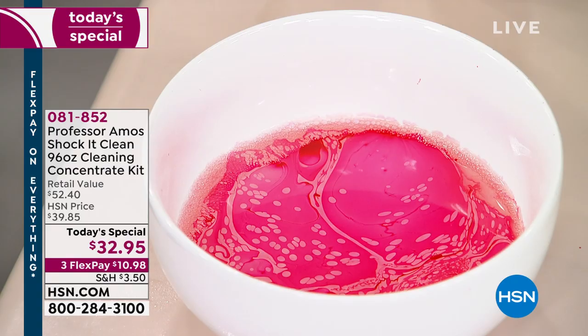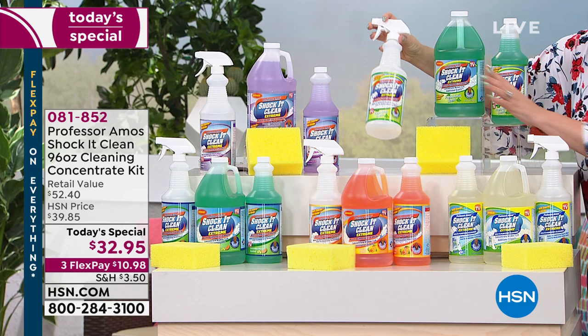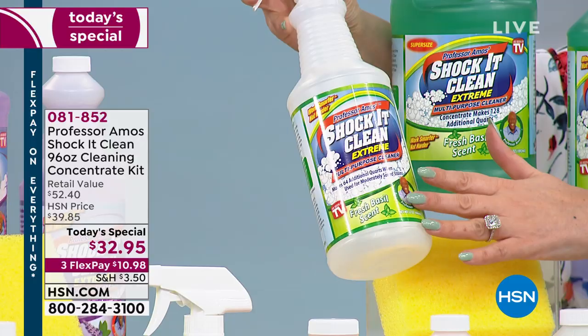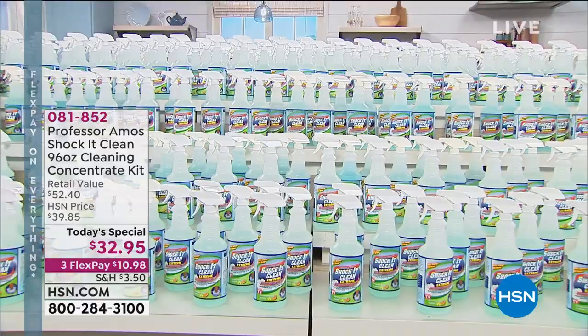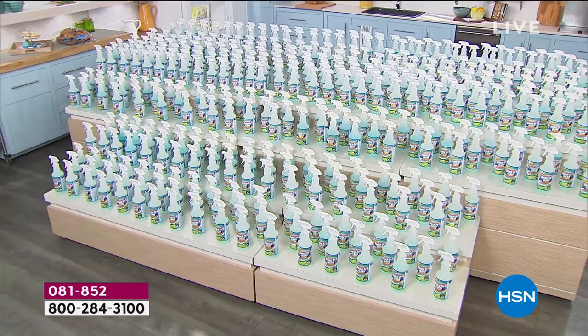Let me show you again how much you're getting with today's special. This brand new Basil scent — 64 ounce, 32 ounce, smells like fresh basil, and we give you an empty bottle. It is a concentrate that will make 384 of these spray bottles — about 8 cents a bottle. We also have this available on auto ship, and this is going to last you a long, long time.